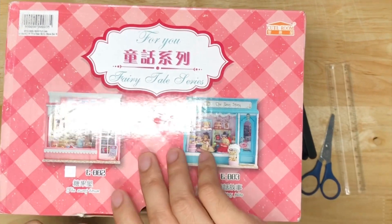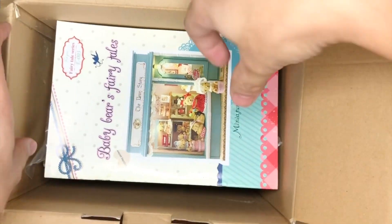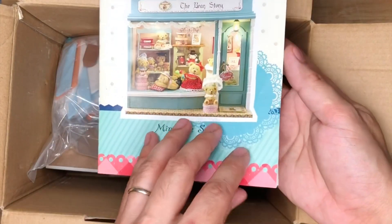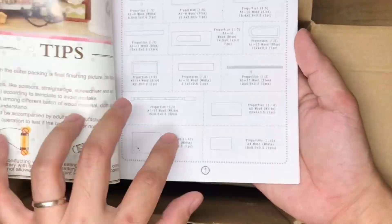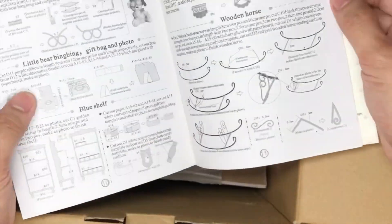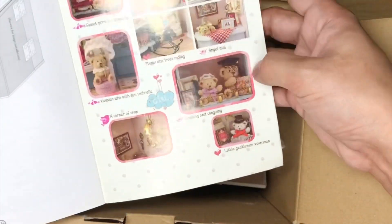So I got this one — the manual, an English manual. What I don't like about this is it's not colored. It's quite difficult to do the instructions without a colored photo.